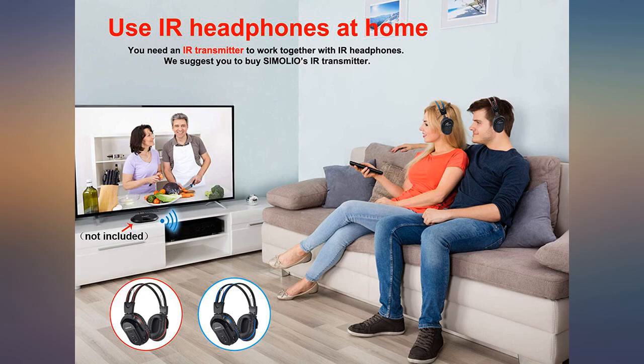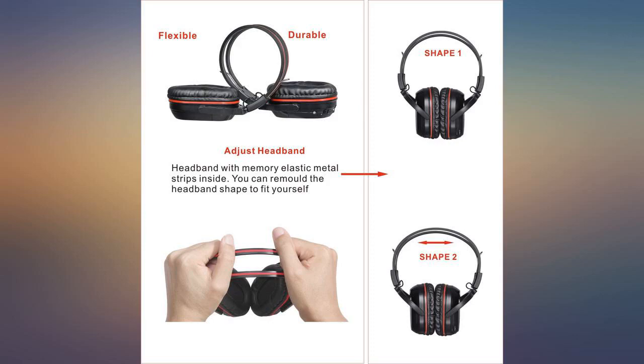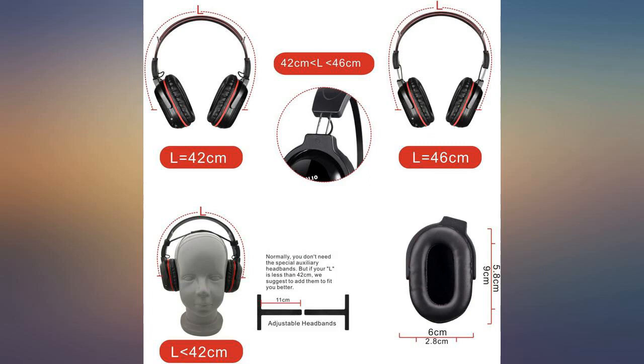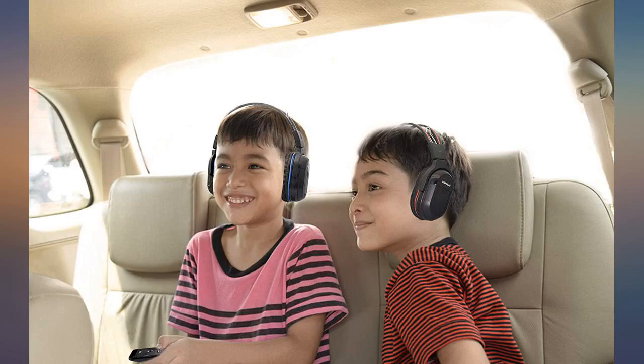Honestly, these are great headphones. I bought them to replace the crusty OEM headphones for my wife's '05 Expedition. They are easy to use and easy to tell if they are on or off. They made an 8-hour each-way trip with no problems.